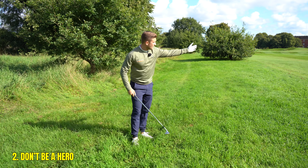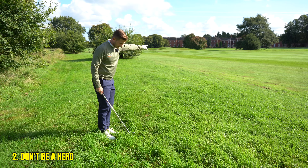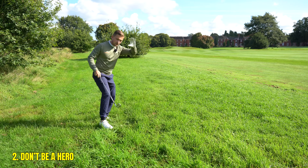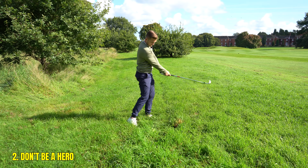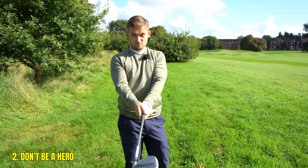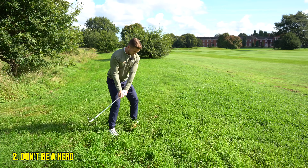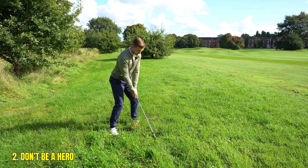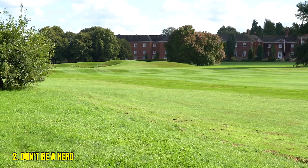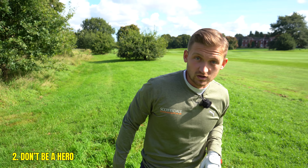To play the shot, choose one of your most lofted clubs and aim a little right of where your target is. The grass catches the club and twists it — the ball is going to shoot out left. So aim a little right, increase your grip pressure a lot, and just expect the ball to pop out left of where you anticipate. Use a lot of loft and a lot of speed. Look where it's finished — we're back in play, we've only cost ourselves one shot.